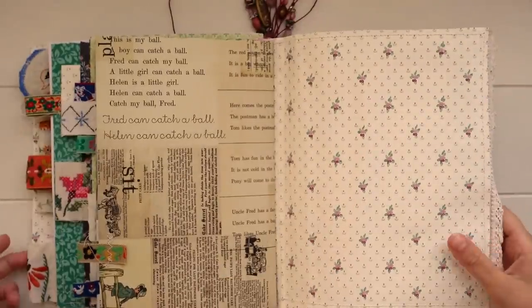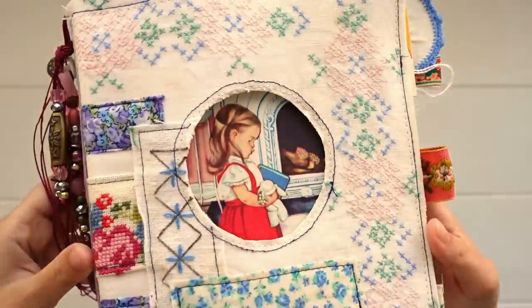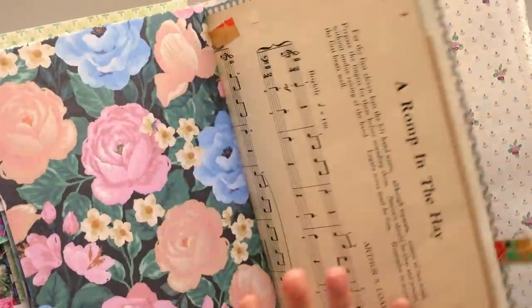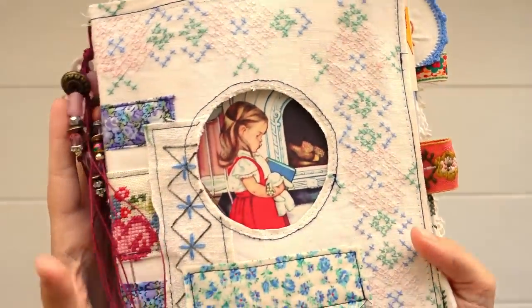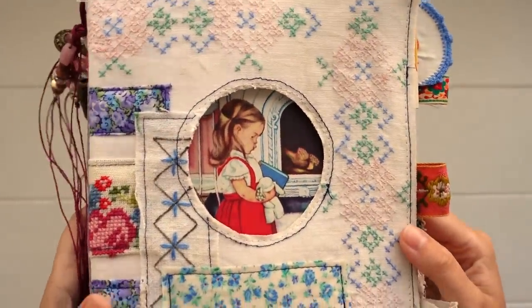I haven't glued anything on the back yet. So that is my new personal journal! I'm going to do some journaling in here and I'll probably be sharing a journal-with-me really soon. I'm really excited to fill this journal up and start playing around with these beautiful papers and do some catch-up journaling as well. If you have any questions about the journal or anything you'd like to know, just leave them in the comments below. Thanks so much for watching and I'll see you soon in my next video.